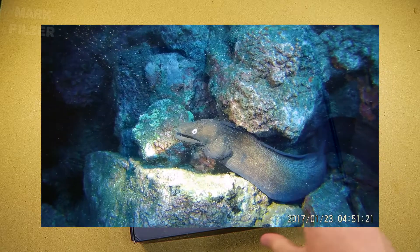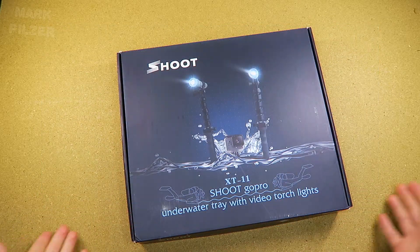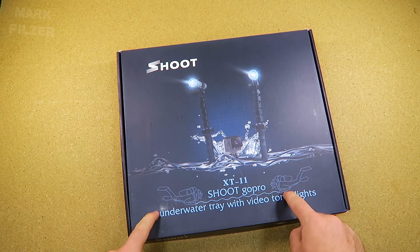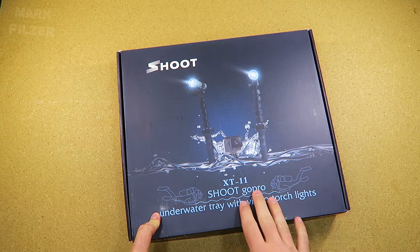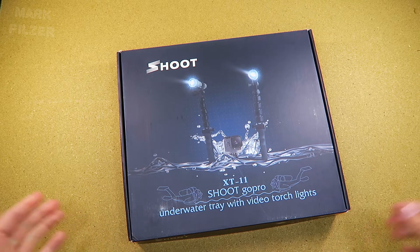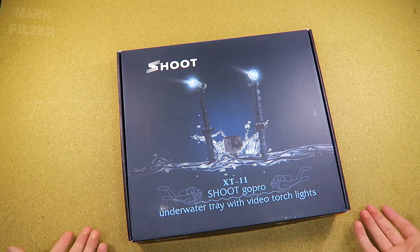On top of that, this comes included with two diving torches. I bought this from Amazon Germany and I want to tell you right away I don't have any affiliation and this isn't any paid endorsement for the company, although I'm going to leave the link in the video description if you have some interest.